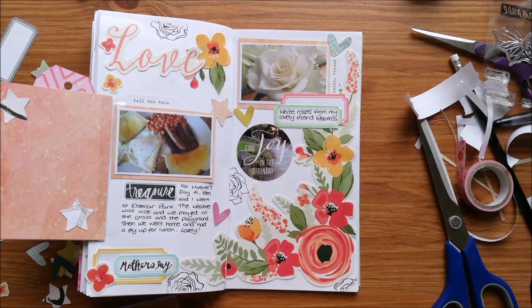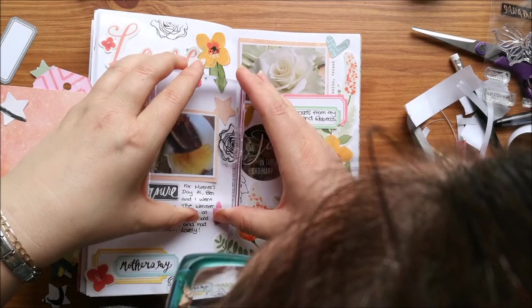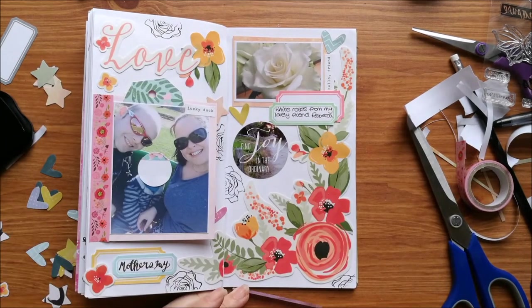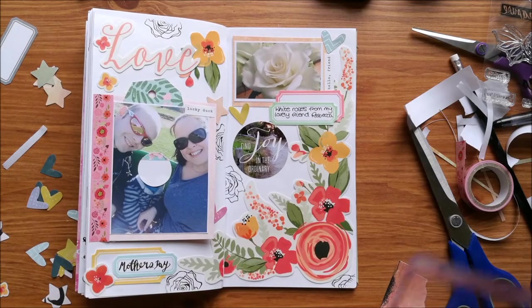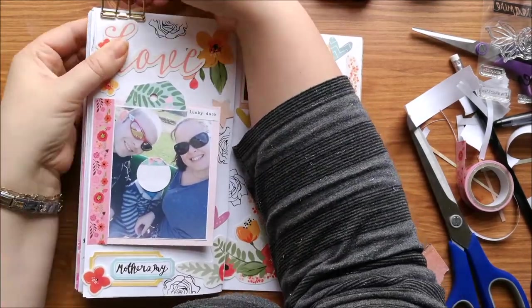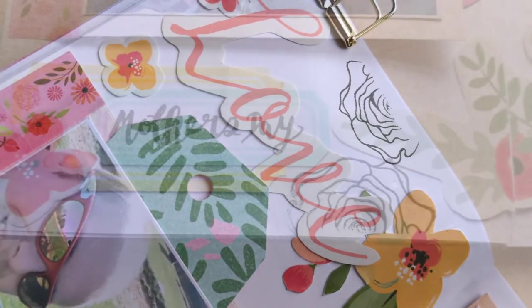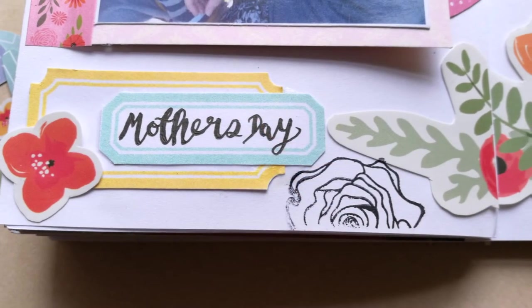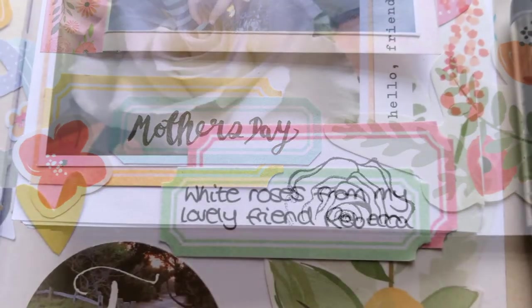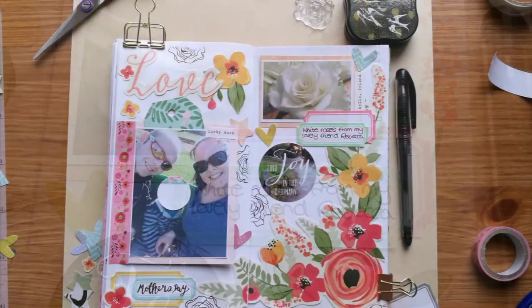A bit in the corner and one on the side of that photograph. This traveler's notebook insert is getting really really full now — I think I'm going to have to buy a new one, literally having to keep it clipped down just to hold the page open. So that's my spread — thanks for watching, give this video a thumbs up if you liked it, and do subscribe for new videos every Wednesday and Saturday.